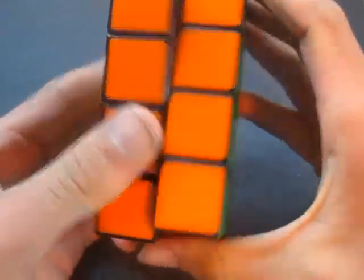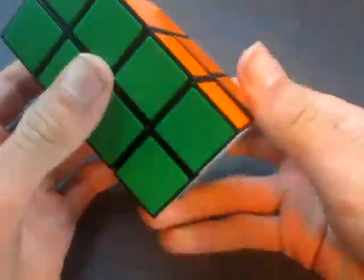Hello, welcome to my channel. Today I'm going to show you how to solve the 2x2x4 Rubik's Cube.